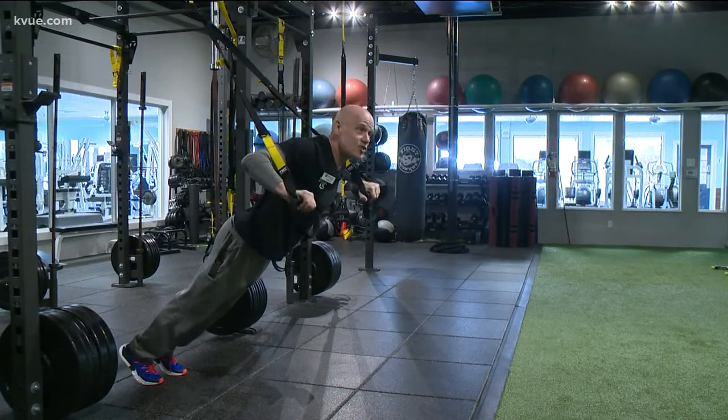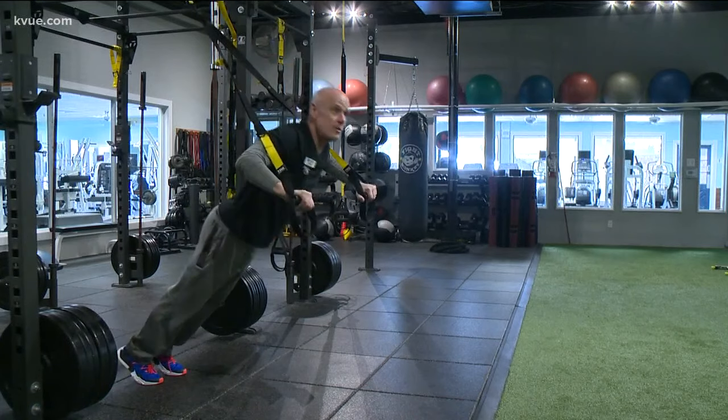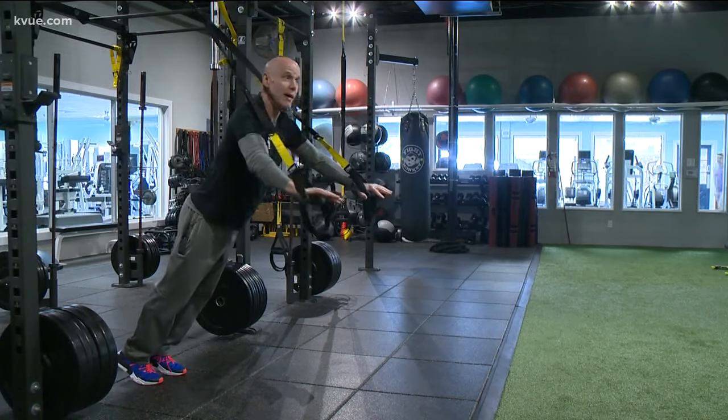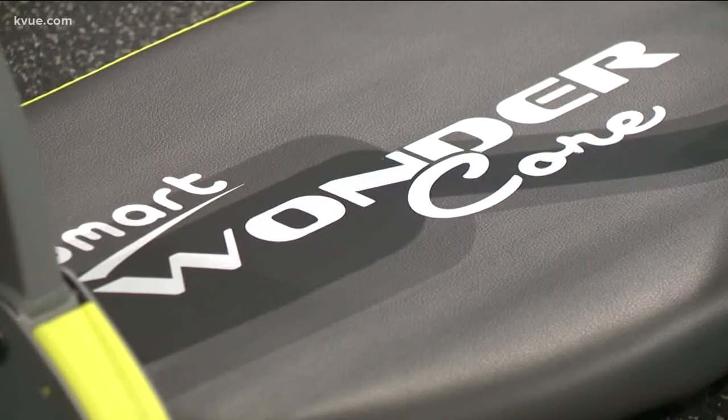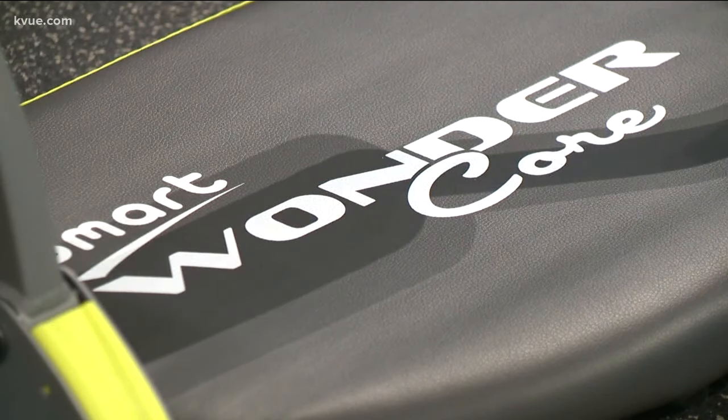Body Business fitness guru Mark Brown is an exercise machine. The importance of a strong core — those are the muscles that tie your entire body together. That's why he's going to help me put this little wonder through its paces.